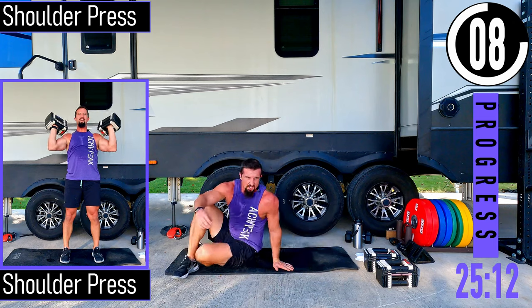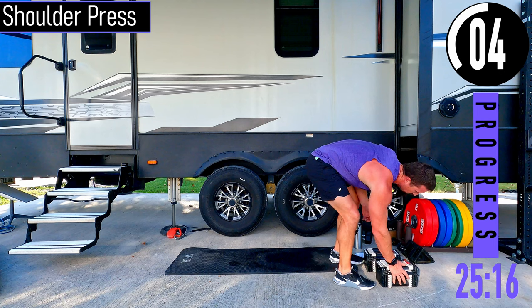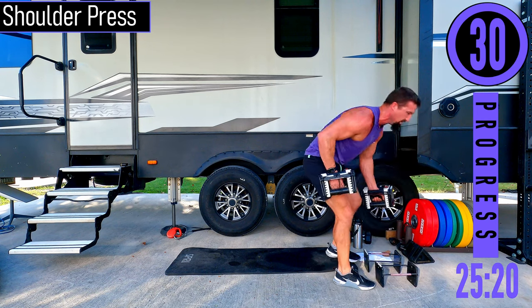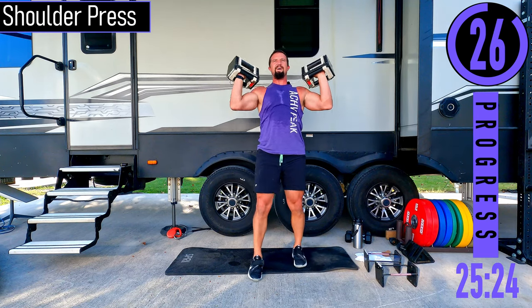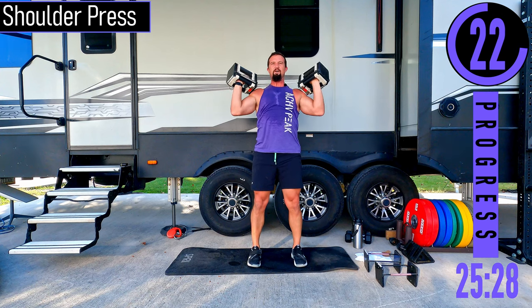Shoulder press — last exercise and we're done. Use medium weight here, same weight as curls. Pushing up and coming down. Palms are out, elbows slightly in front of the shoulders.